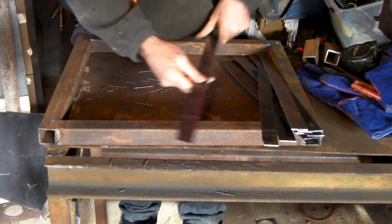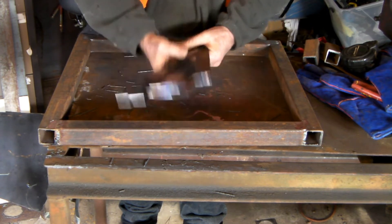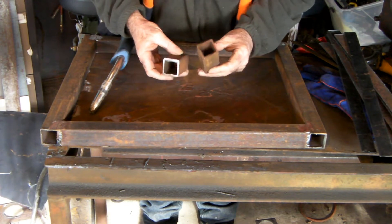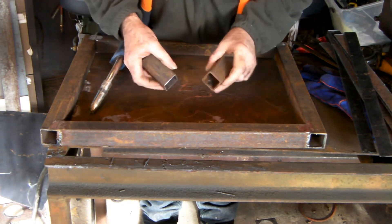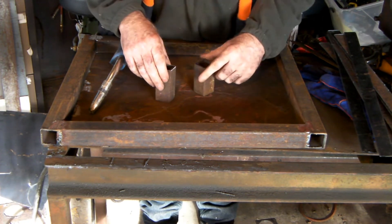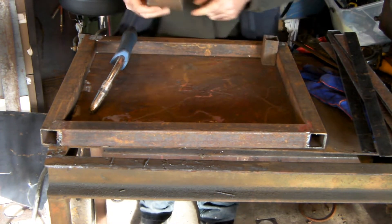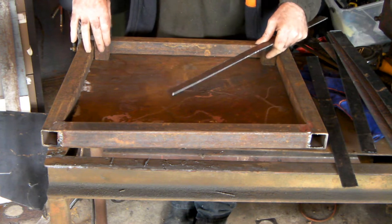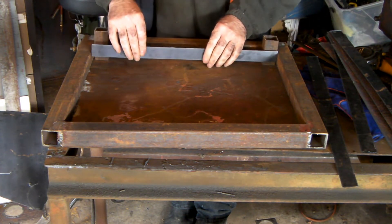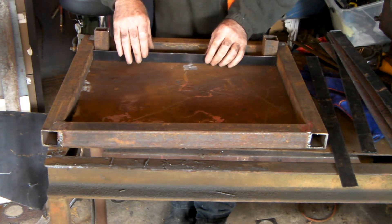Right, now let's just tack weld these in - if I measured them right and they actually fit in the hole, we'll tack weld these in here, eh. That's what I've done here guys - just got a couple of offcuts of 40 by 40 box section, I'm just going to use these as a spacer so that it spaces out the slats 40mm. So I'm just going to tack these in here with my MIG welder. Wonder if my measurement was actually right - if these actually fit... look at that, that was a good fluke, wasn't it!